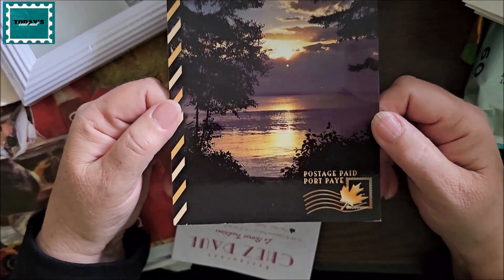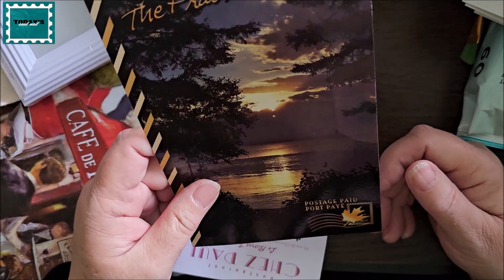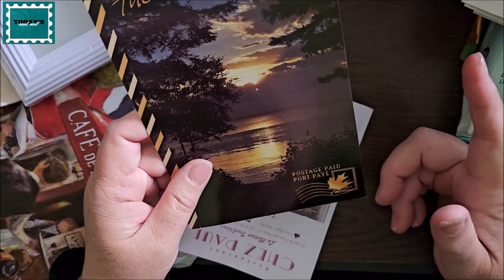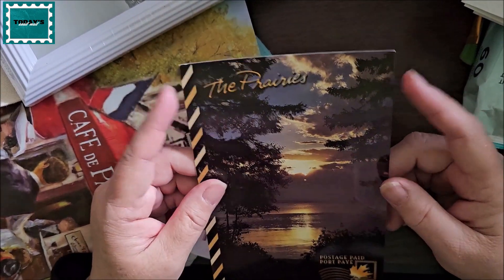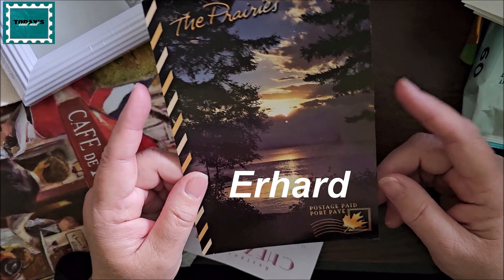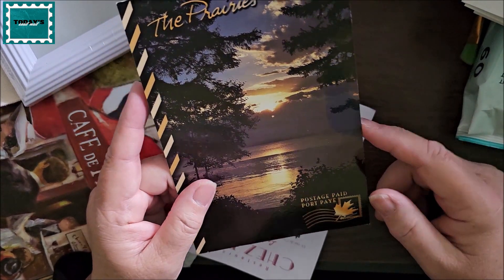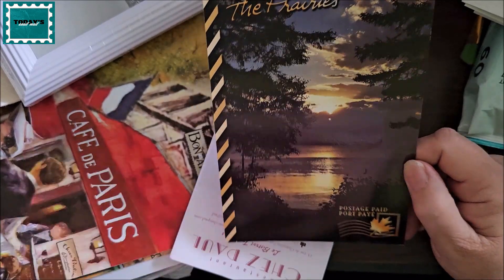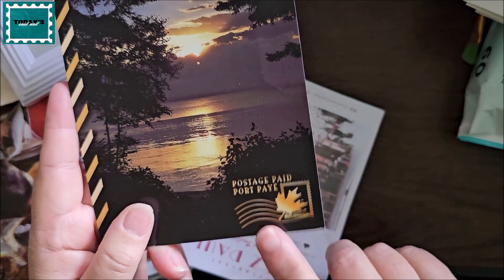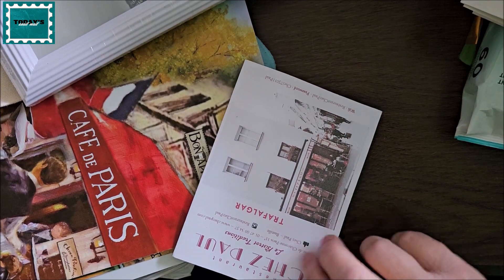I bought this postcard just today from Canada Post — it's a prepaid postage postcard. There's a guy in Germany whose name I can't think of right now, but he likes to collect prepaid postcards. I sent him one or two before and he likes the ones that have this logo on it, so I found one at the post office today and thought I'd send it to him.